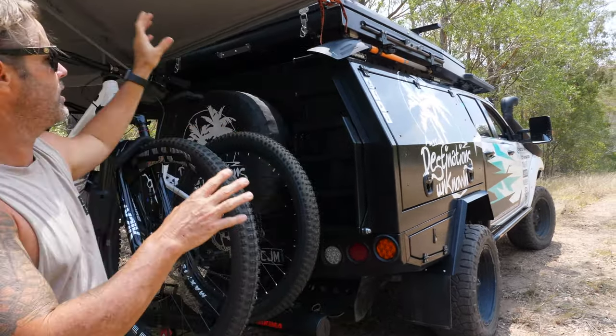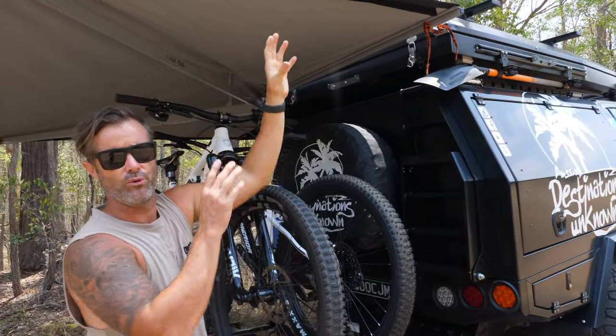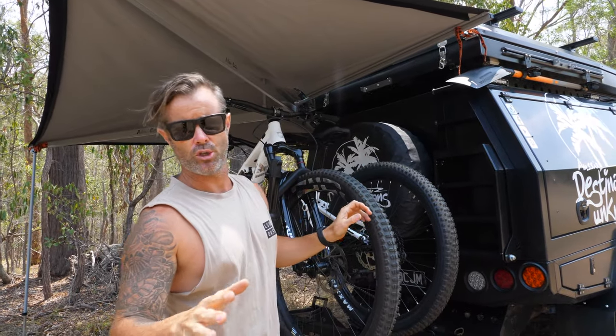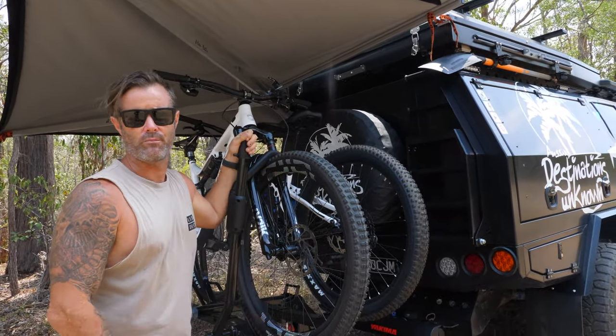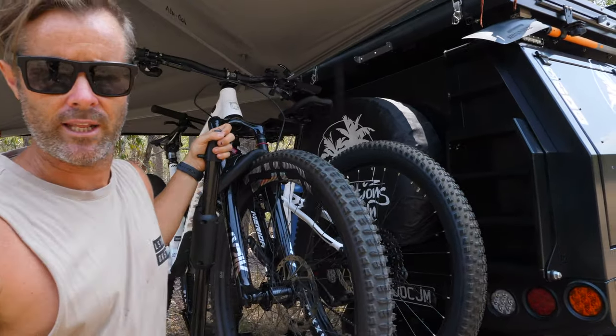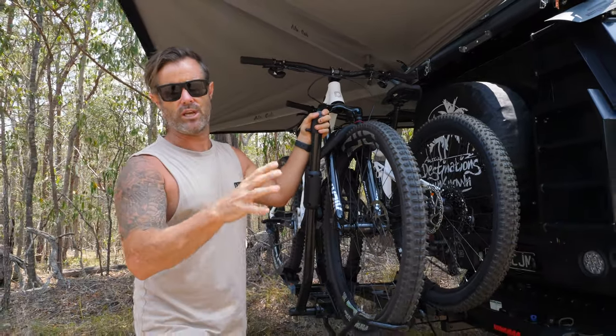Awesome, does everything we need. We have the rooftop on top, the awning set up, the full battery system, kitchen — the whole lot in the canopy. But it poses a huge problem with trying to carry our mountain bikes, which we really like to take everywhere with us. We did a lot of research and the guys at Yakima have got an absolutely epic setup that suits us to a T.